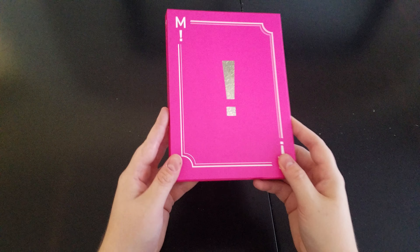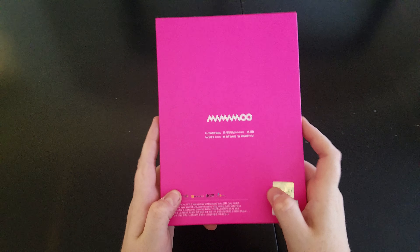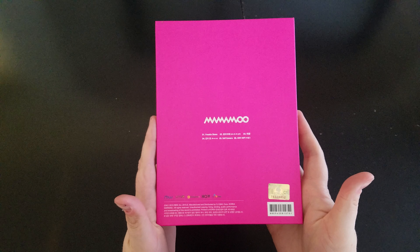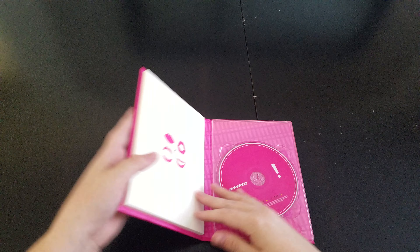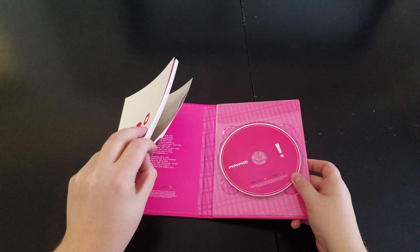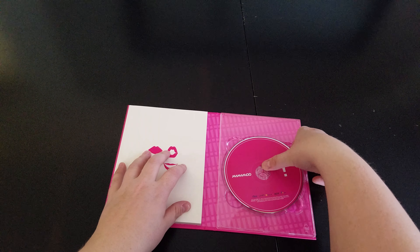So we have the front, and the back, and the side. And then this one I like because they actually glue the photobook in.